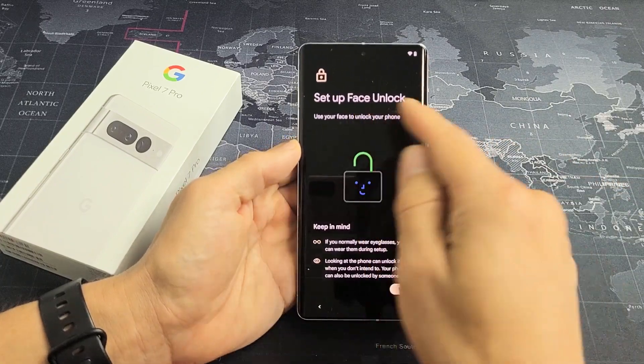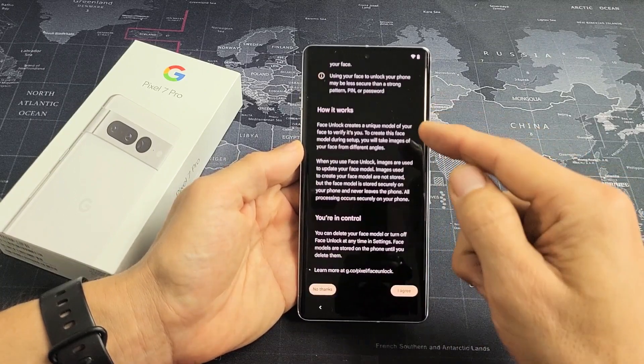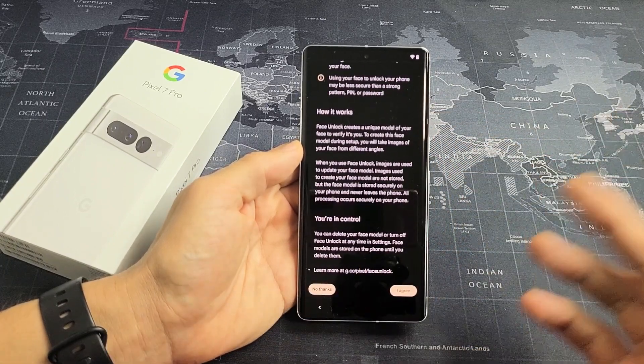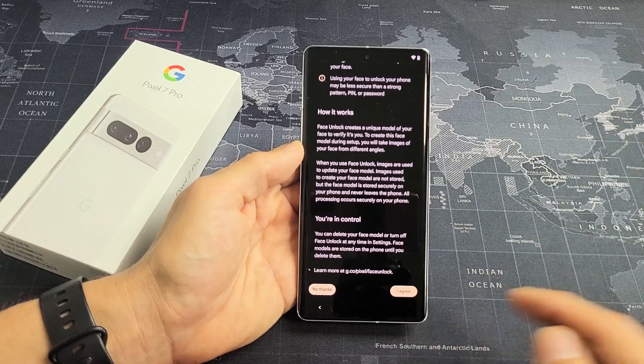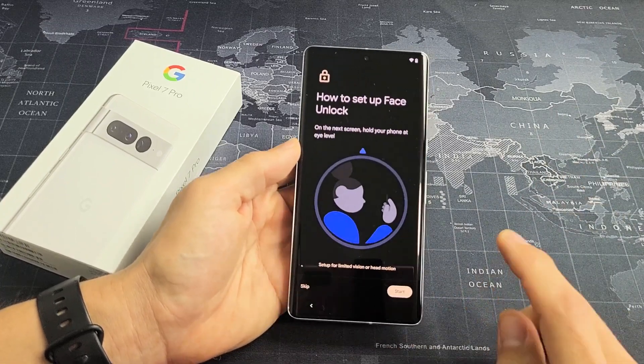I'm going to set up Face Unlock — basically a Face ID password. Just read through this. You can skip this and not do it, or you can do it later, or you can do it now. I'm going to do this now. Let's tap on Agree, then I'm going to tap on Start.